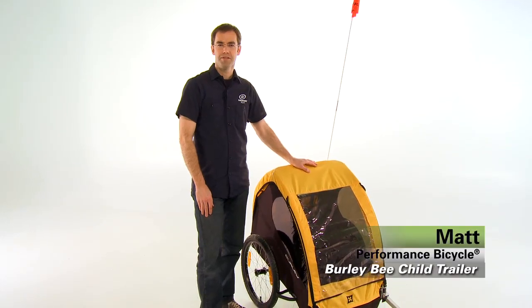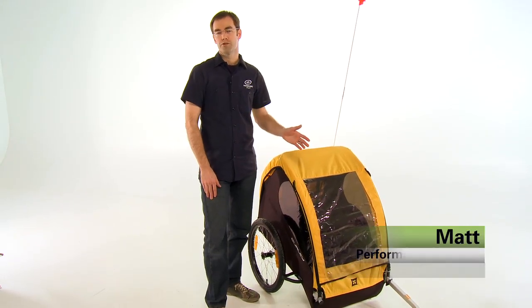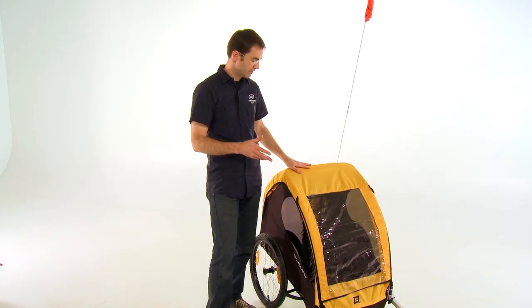Hi, I'm Matt from Performance Bicycle and this is the Burley B child trailer. When it comes to child trailers, Burley is top of the line and their attention to design detail when you get up close to one of these trailers is evident from top to bottom.